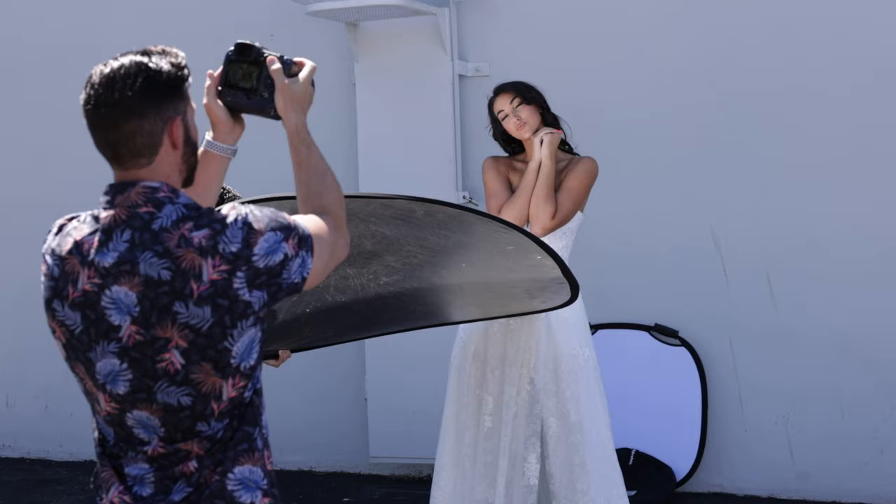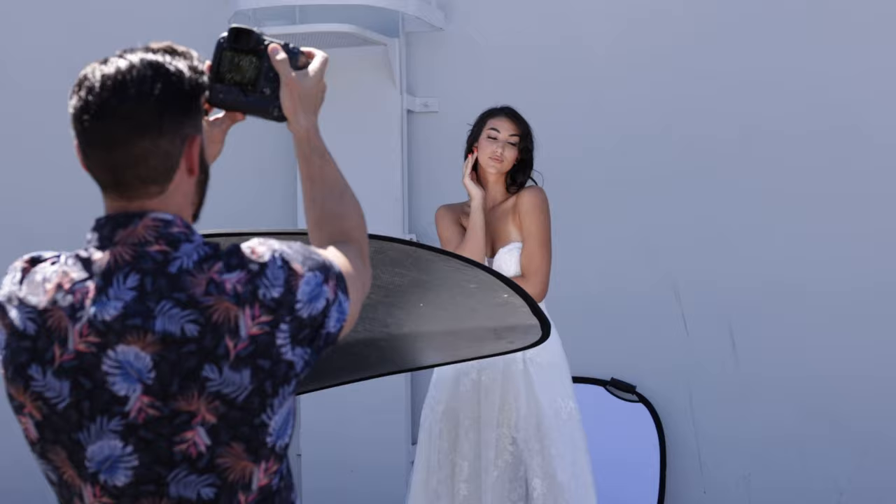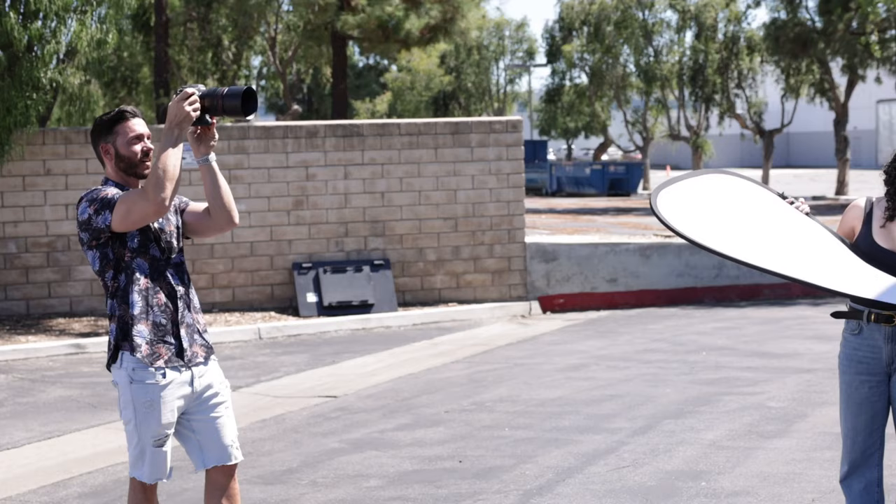If you can't get someone to hold the reflector underneath, you can also ask the model to hold it out — if you're only shooting from the shoulders up. Let's try hands around your head, yeah, hold that. Beautiful. Now hands around your face like this. Let's bring the hair in front, looking right there, bring this wrist up. Perfect, looking at camera.